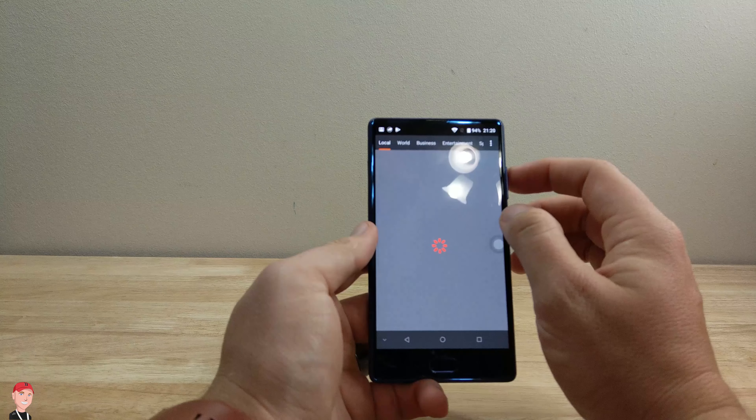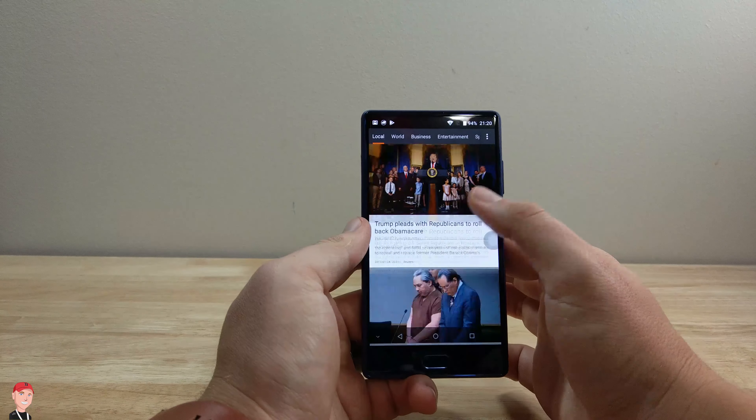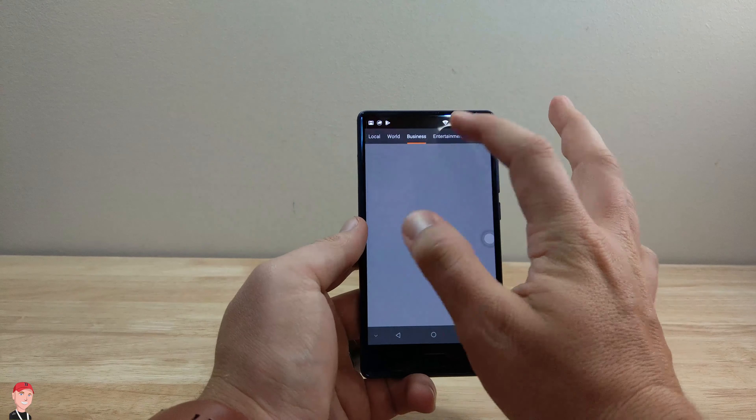Moving over here, looks like we just got a Flipboard kind of style, Google Now kind of style — got news updates from all kinds of sources.